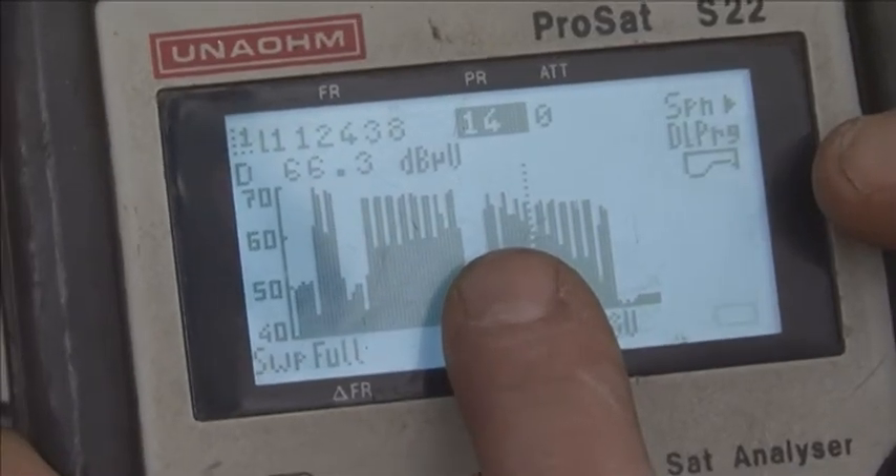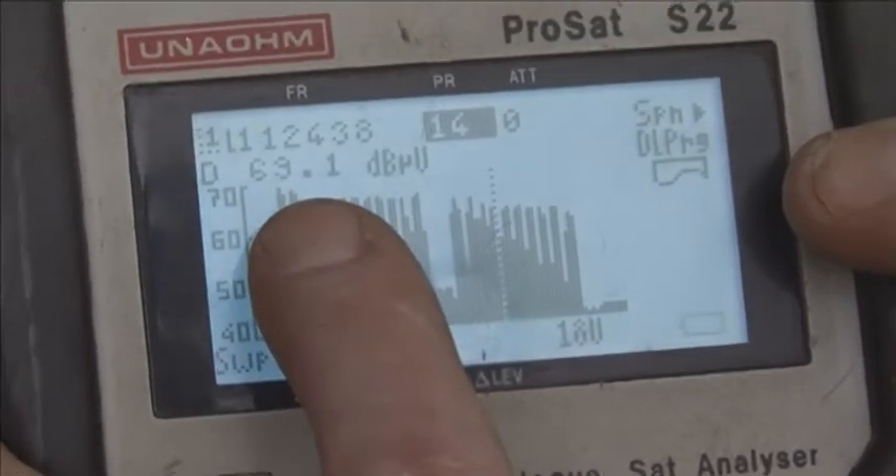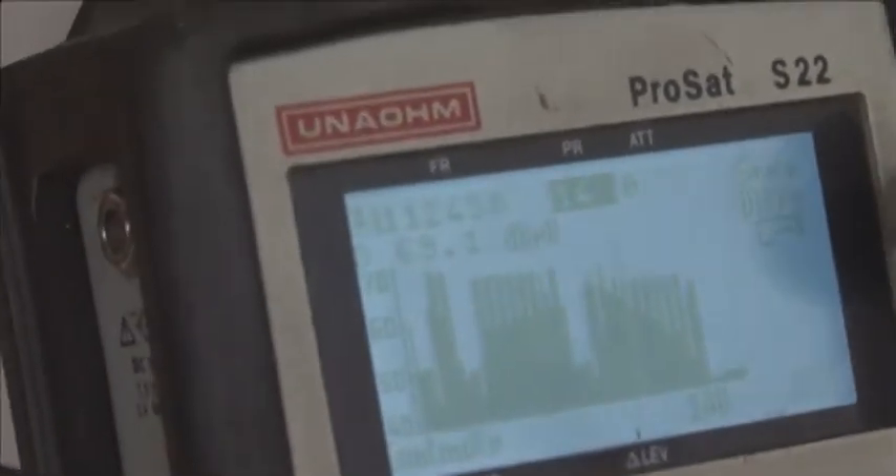Just check another transponder here — 14. And you can see, 69.1, so it's even looking better there. Now we just plug in their IQ and show them how it works.